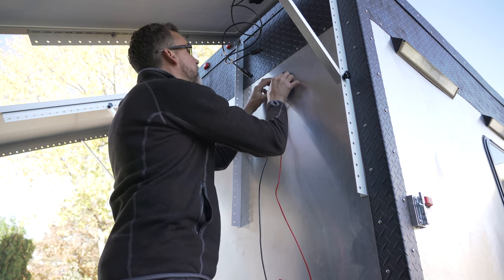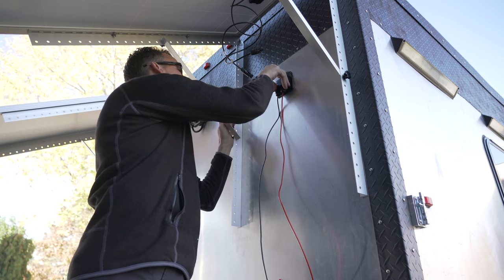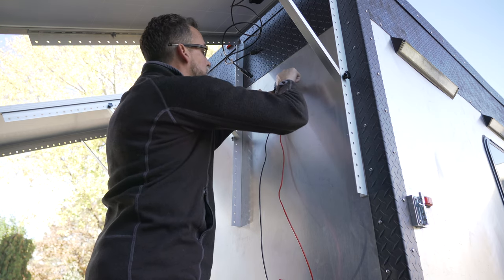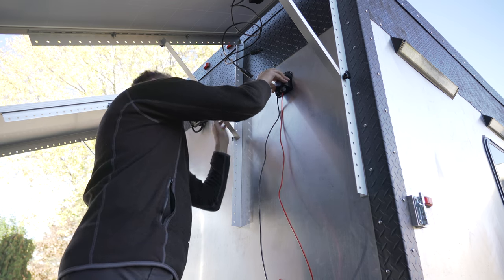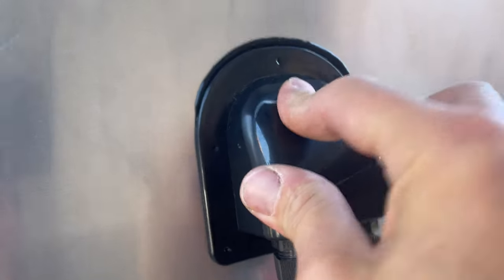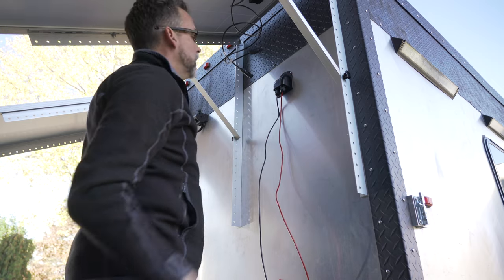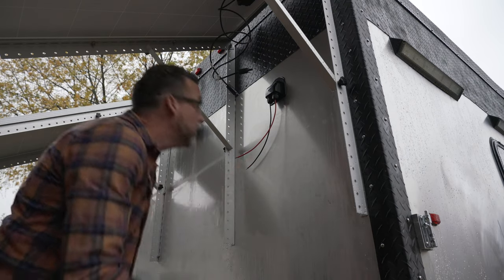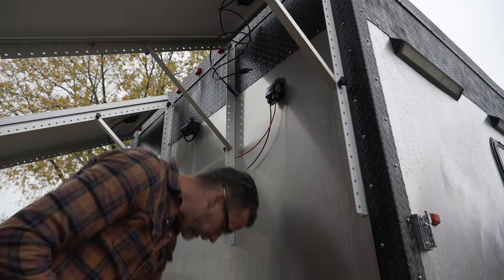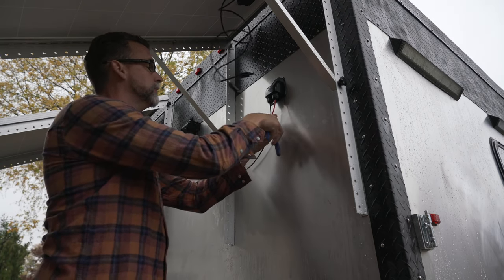So silicone there, VHB tape there — I think we've got a pretty good bond. The silicone up top is going to hold nicely. I left a little more wire out than I really need, so I'm going to trim that back to about here.